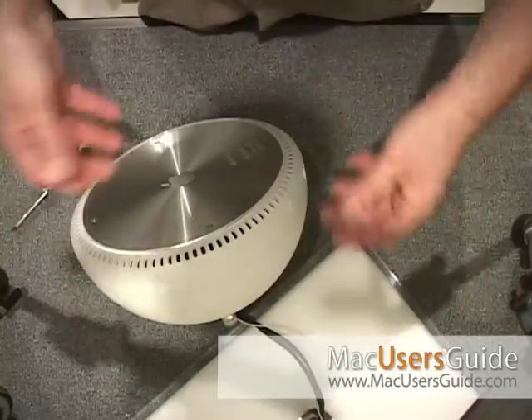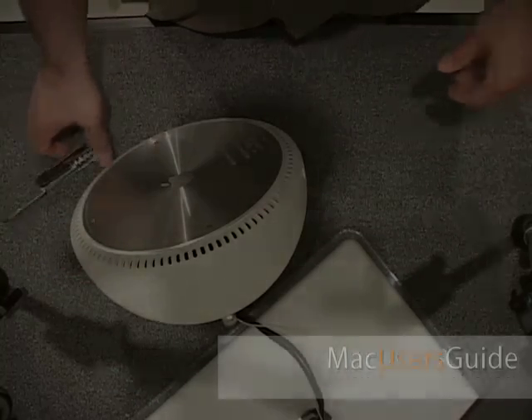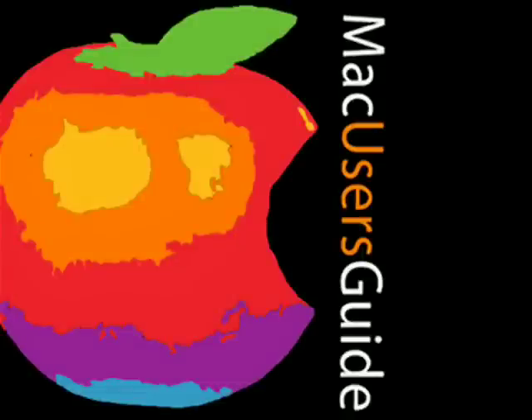Just flip it back up, plug it back in, turn it on. You can learn more about this and other tips at macusersguide.com's help desk, or tune in every week to our podcast series.